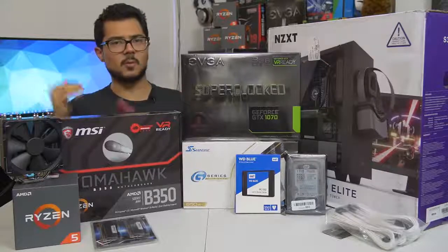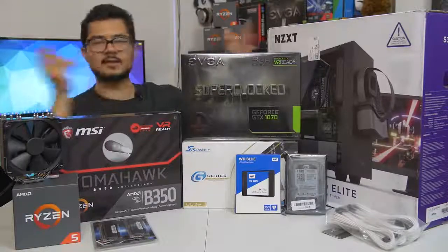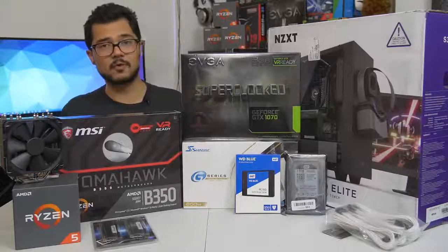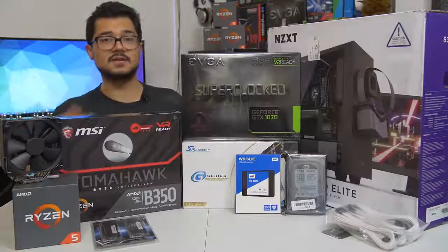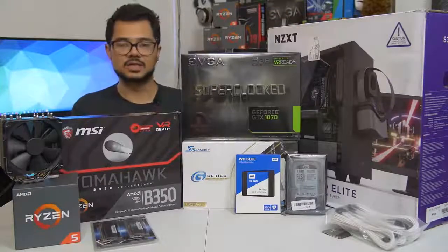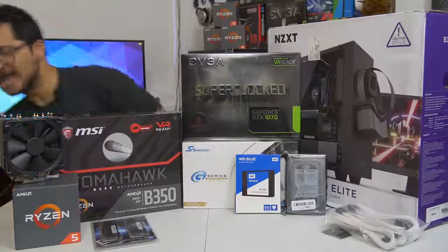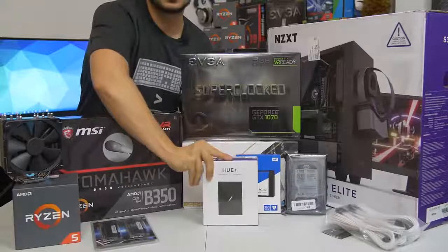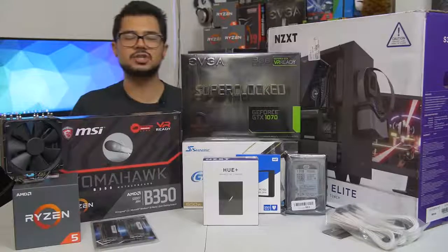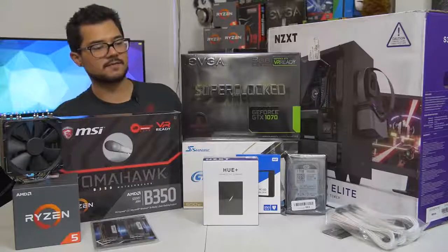The S340 Elite has a beautiful tempered glass side panel and radiator support at the front in case he wants to upgrade the cooling solution later. It's a really nice chassis for not too much money. I've also included some Phanteks white sleeved extension cables to make things look nice and pretty. And as a thank-you to Brandon for letting me build his rig and film it on the channel, I'm throwing in free of charge an NZXT Hue Plus RGB LED unit — probably the biggest, baddest, most awesome RGB accessory you can add to a system in 2017. That's going to definitely spice things up and give us a bling factor for today's build.